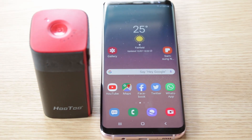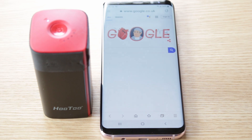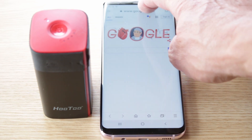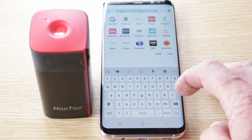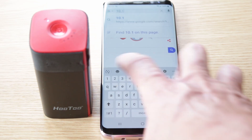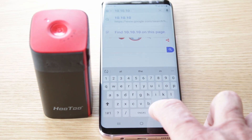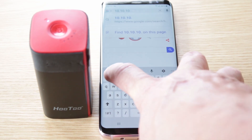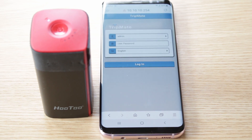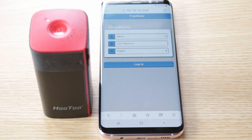Now we come out of that, go into your internet or your web browser, and in your URL bar at the top we're going to type in 10.10.10.254 and press go.